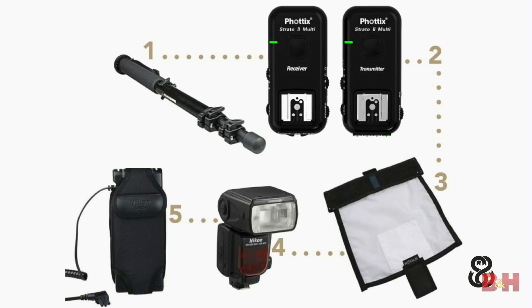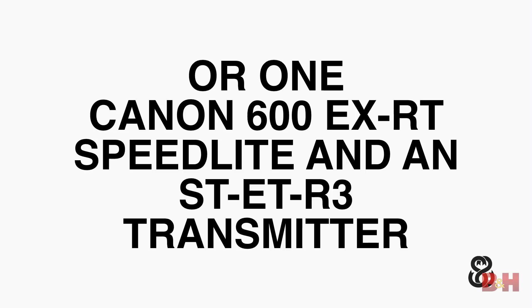If you're a Nikon shooter using an off-camera speedlight, my setup is a simple monopod, a Phottix transmitter and receiver, the Rogue large Flashbender, a Nikon speedlight, and a battery pack so the flash recycles quickly. As a Canon shooter now, I have one Canon speedlight — the 600EX-RT — and the ST-E3-RT transmitter. That does the exact same thing as a Phottix transmitter and receiver, because the receiver is built into the 600EX-RT. With Canon, I just need the transmitter on my camera; the receiver is built into the speedlight.